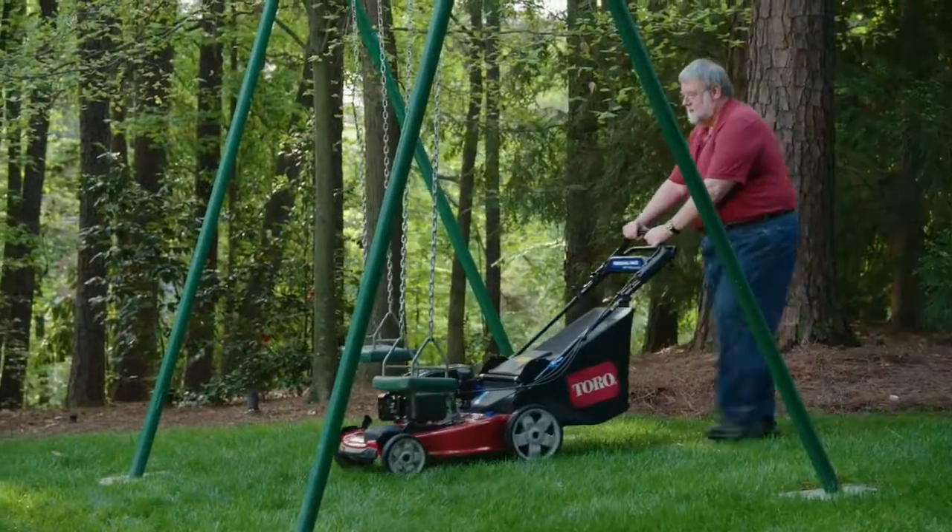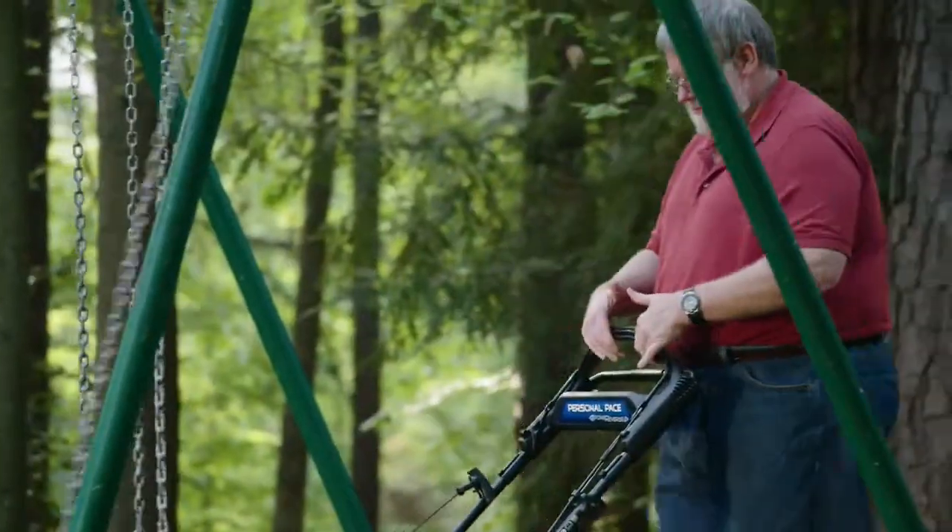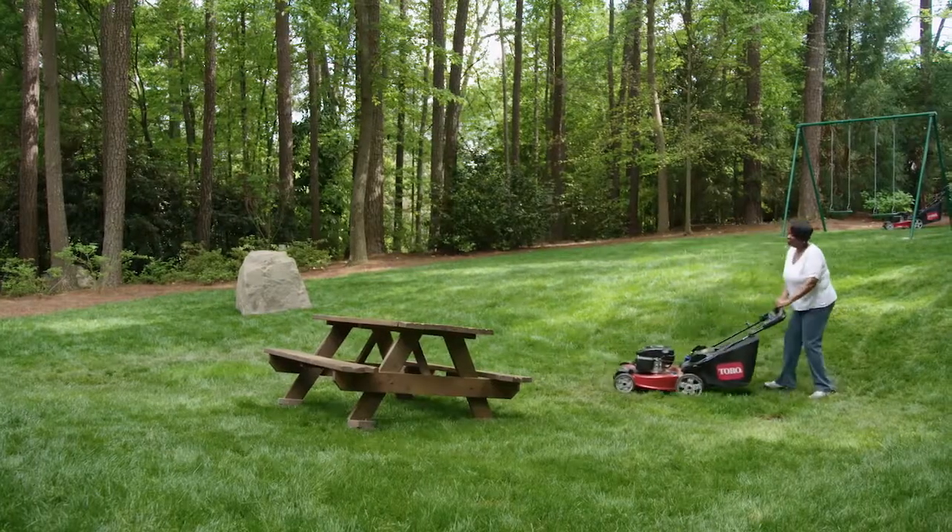The ability for the machine to move backwards for you made mowing a lot easier. What I didn't realize was how much effort I was truly exerting until you try something that you don't have to exert that type of effort and you're like, oh, there is something better.